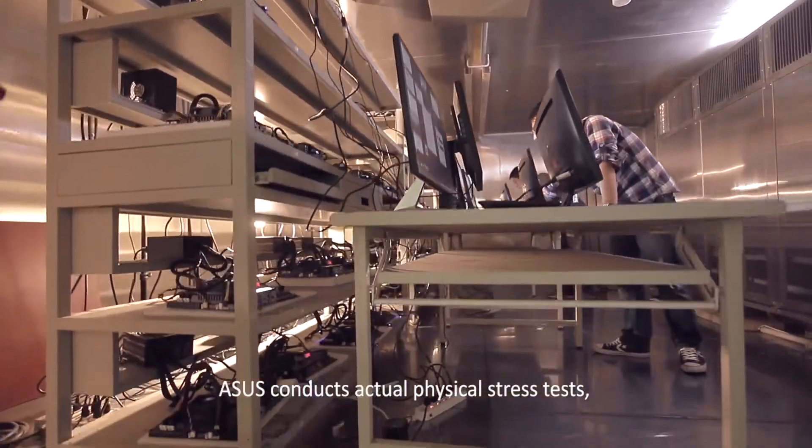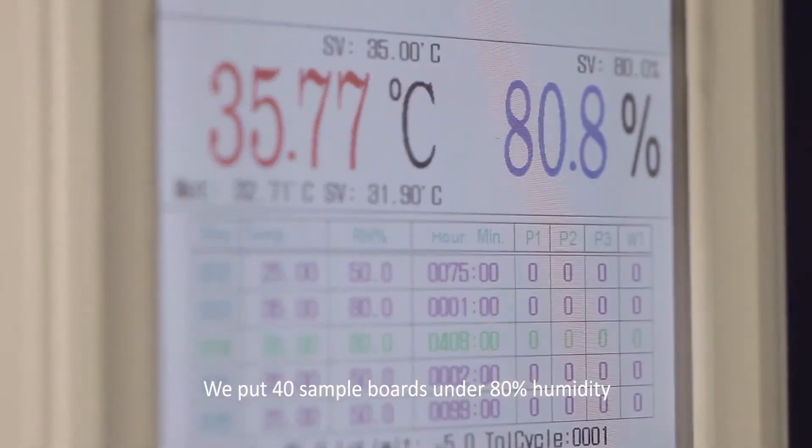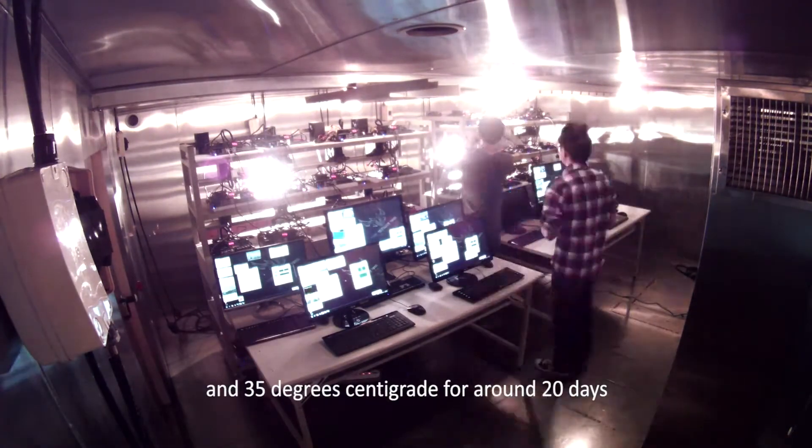ASUS conducts actual physical stress tests, unlike less effective simulated testing. We put 40 sample boards under 80% humidity and 35 degrees centigrade for around 20 days.